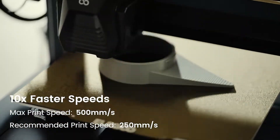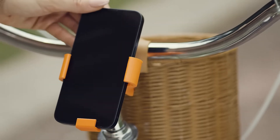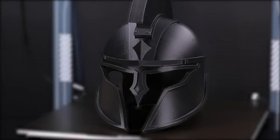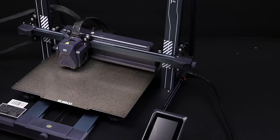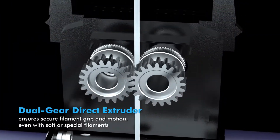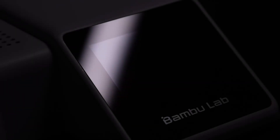My first recommendation is the Elegoo Neptune 4 Pro. It's one of the best 3D printers on the market right now — super reliable, and I've printed more than 500 hours on it. It comes with auto bed leveling and Ethernet connectivity. If you want a bigger build volume, you can go with the Elegoo Neptune 4 Plus or Max, which also has built-in Wi-Fi. As of now, my personal recommendation is the Elegoo Neptune 4 Pro — it's a really great printer for the budget.